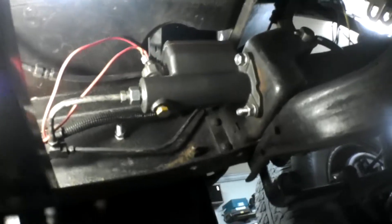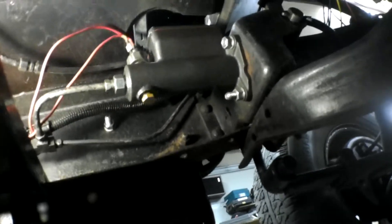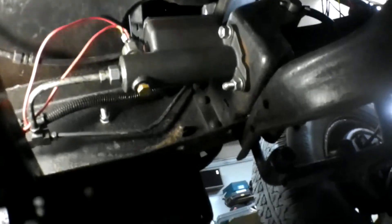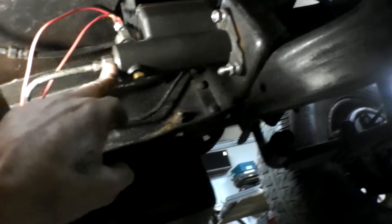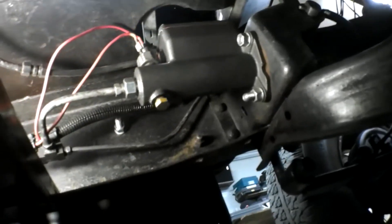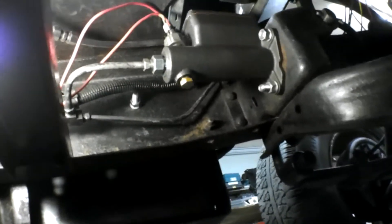Well, I got my master cylinder in, got it bench bled, got my lines on — that was hard to get on there. Got my brake light switch hooked up. So I guess the next job is to get my transmission crossmember set up, to get my angle on my transmission, my rear end, and my driveshaft sorted out.